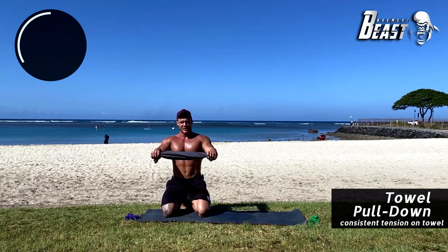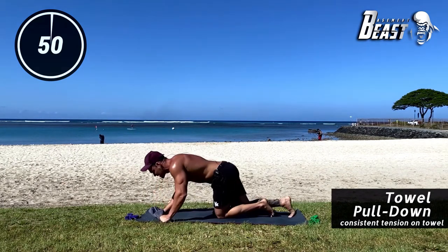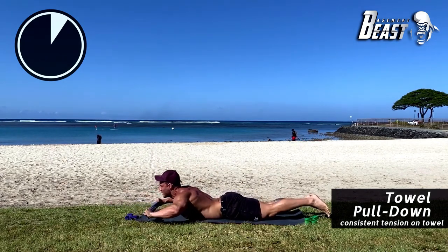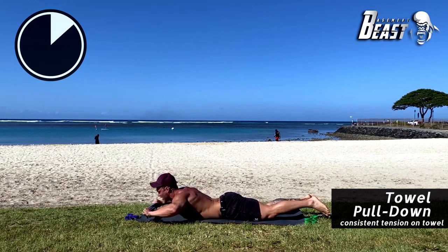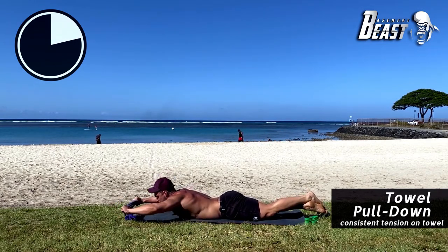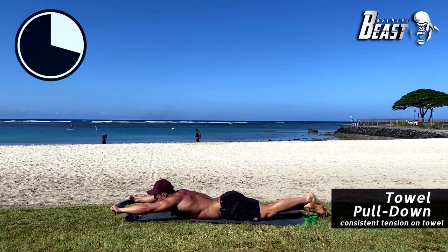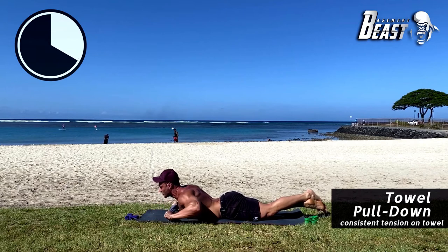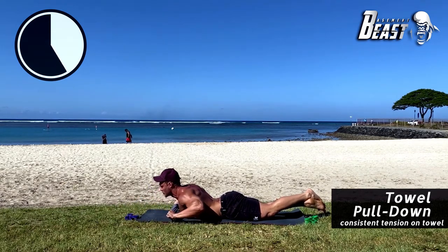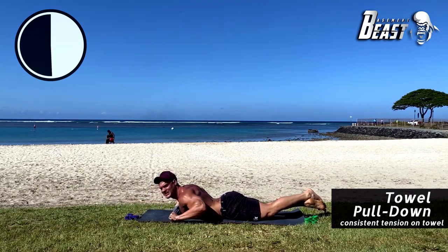Next exercise: we're going to do a lat pulldown. Lay down on your stomach, keep as much tension as you can in your towel, and draw it towards your chest and back out. Really try to rip that towel. Keep your chest off the ground, stretching your arms out and bringing them all the way to your chest, putting so much tension the towel feels like it's going to rip.